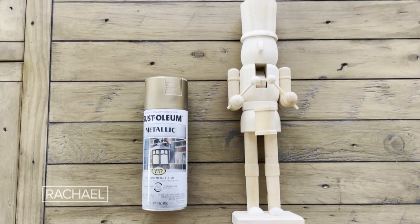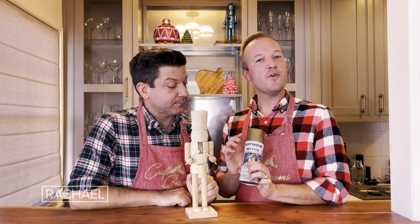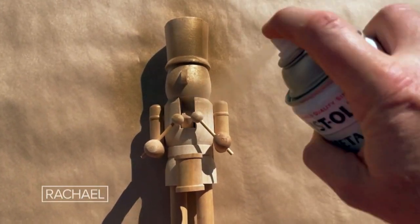For this project, you only need two items: a nutcracker from your local craft store, and spray paint or stain. Single colors work best. Start by taking your nutcracker out to a well-ventilated area.